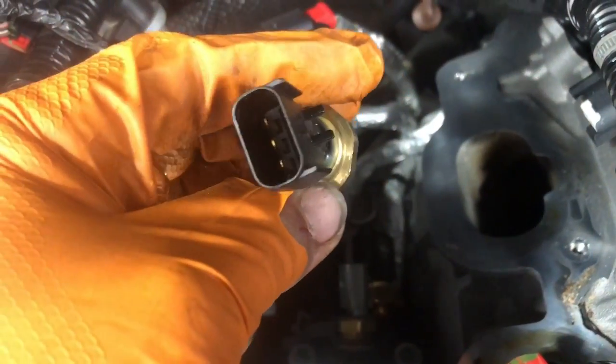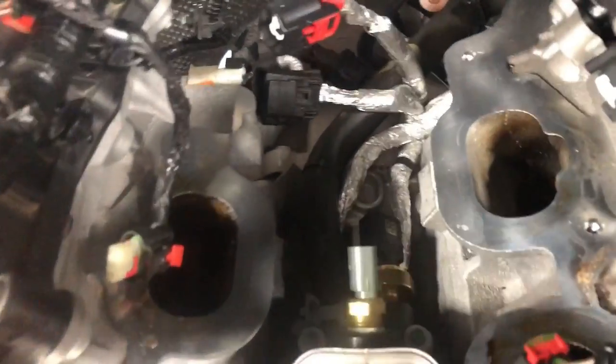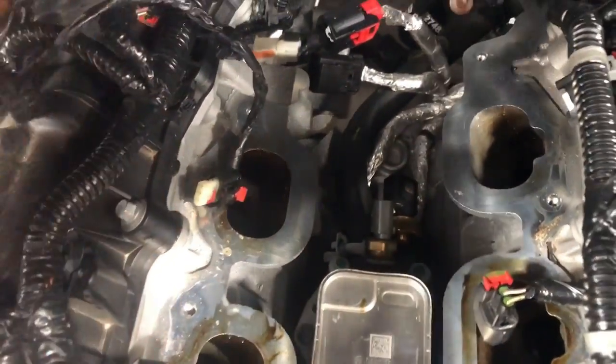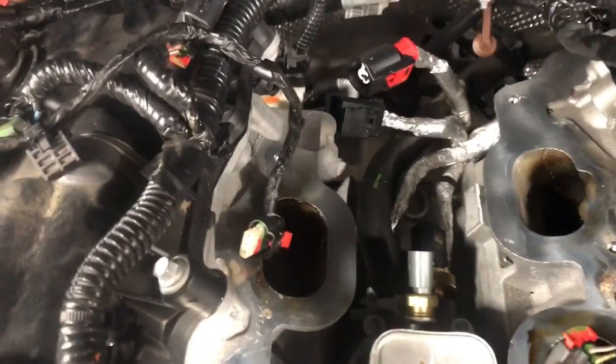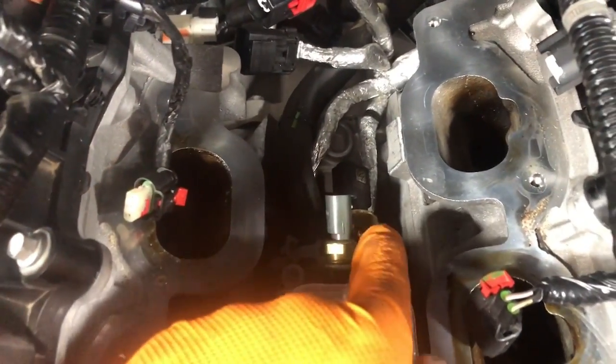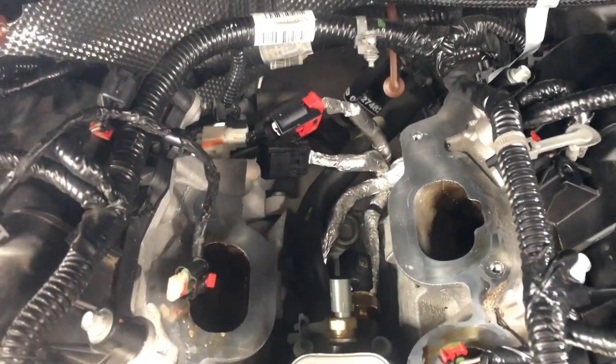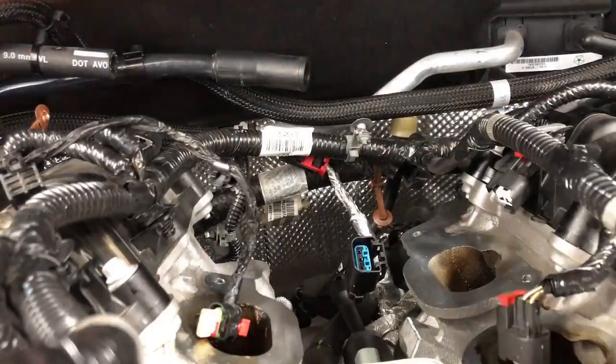We've got our new one in down here. This is our old one that we just took off — nothing too special with it. You'll never know if it's bad until you go in and do the diagnosis on it. Just got to tighten this back up. Gloves are pretty torn up — a little oily, tight spaces. But that's pretty much our oil pressure sensor down here — it's a bigger one. Going to put this back together and show you guys how to get it done.